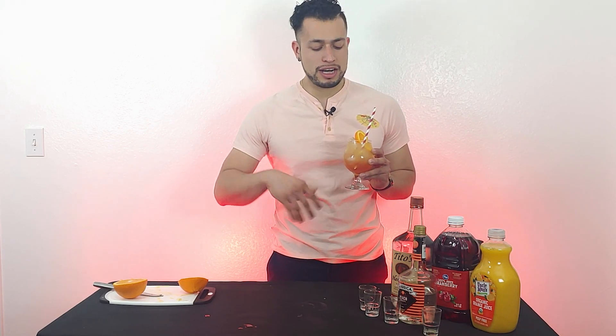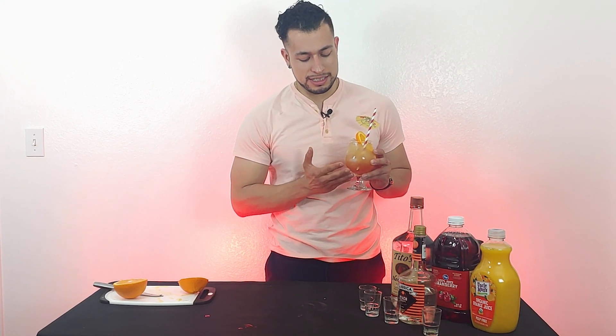Hi guys, welcome back to the channel. Today I'm gonna teach you how to create this beauty — look at this, so sexy, so beautiful. It is the Sex on the Beach, after all.